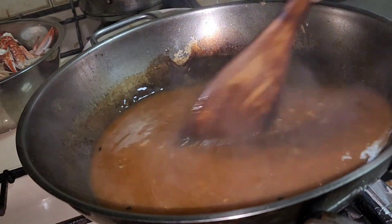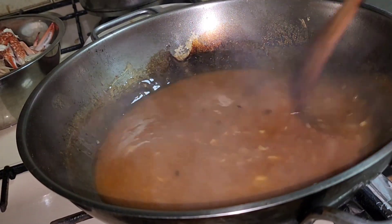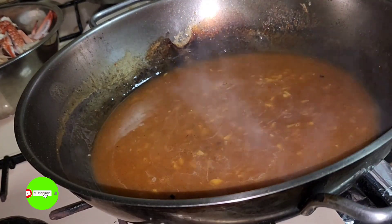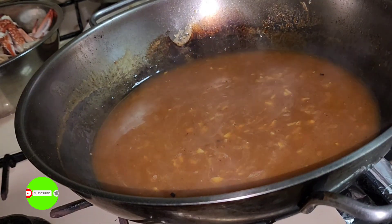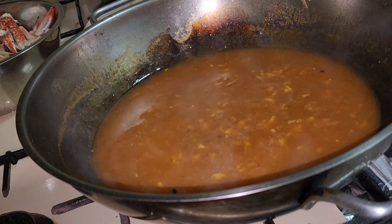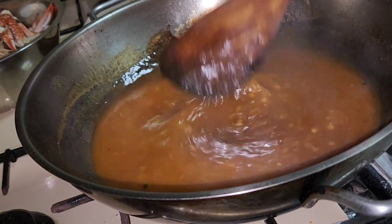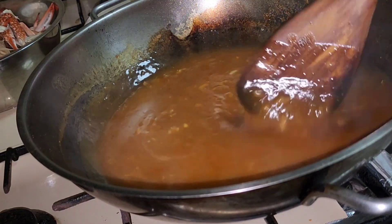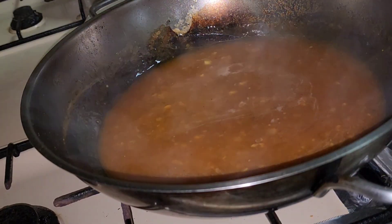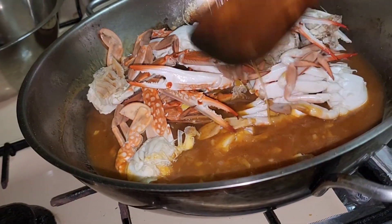Mas maganda yung maraming sauce para hindi na mahirap pakainin yung mga bata. Perfect na yung lasa. Tsaka guys, kung gusto nyo maglagay ng paprika, pwede pala ito lagyan ng paprika — ako hindi ako naglagay ng paprika. I-add lang natin ang ating seafood dito. Perfect ang lasa — i-low fire lang natin, ayaw kong patay ang apoy, gagawin ko lang low fire.